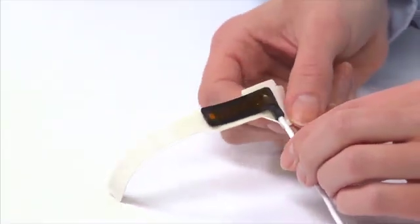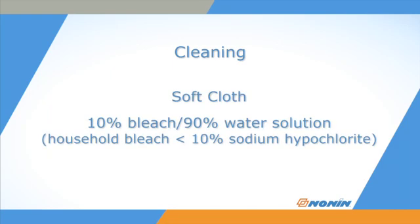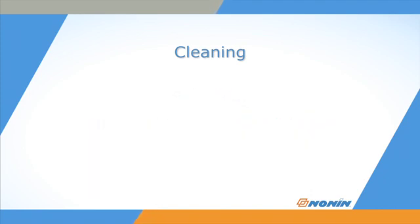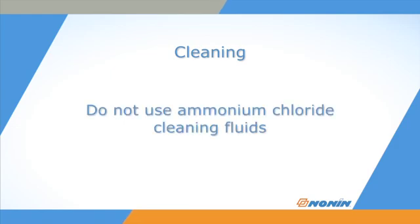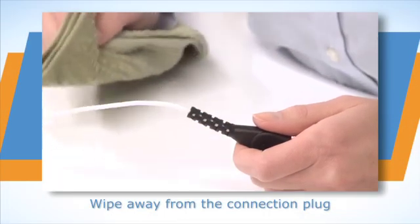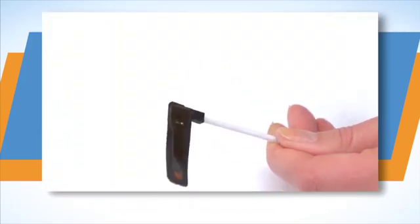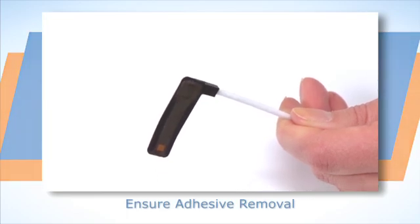Remove the Flex sensor from the FlexiWrap and discard the wrap. The Flex sensor can be cleaned for use with a different patient. To clean, wipe all patient contact surfaces of the sensor with a soft cloth dampened with a 10% bleach solution. Do not use caustic or ammonium chloride-based cleaners, which may damage the sensor elements. Do not sterilize, autoclave, or immerse the sensor in liquid of any kind. Do not pour or spray any liquids onto the sensor. Wipe away from the plug on the cable toward the sensor. Allow the sensor to completely dry and check that all adhesive from the previous use has been removed before the next application.